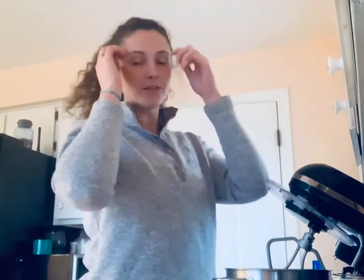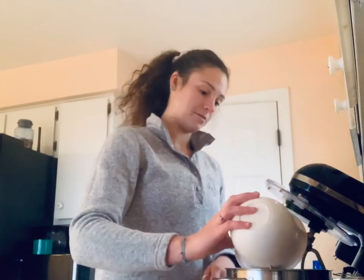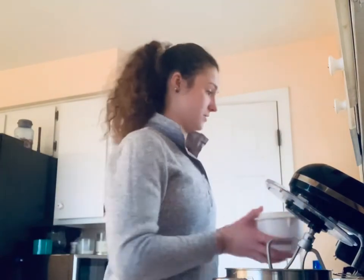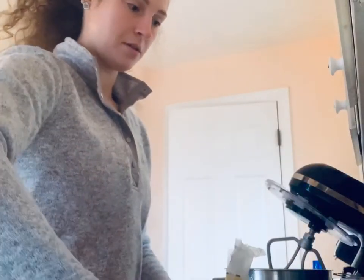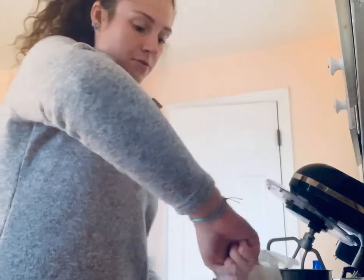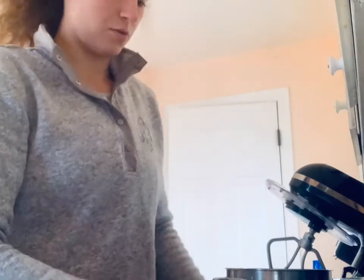I'll put the recipe in the blog post or the caption. We're going to start off creaming together the sugar. First off, one stick of butter — it should be room temperature and softened. I always cut it up into cubes to make it easier to blend. It was a little bit liquidy, left it out too long. And then we need one cup of brown sugar, packed. Light or dark brown sugar will both work for this.